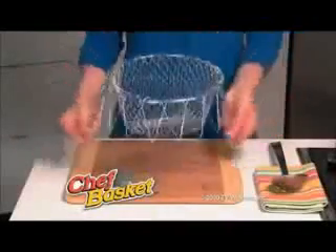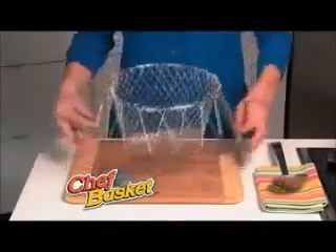Introducing the Chef Basket, the new cooking dynamo that transforms itself for dozens of everyday uses.